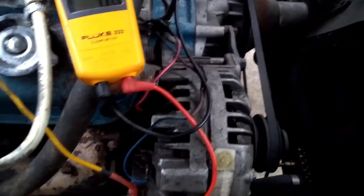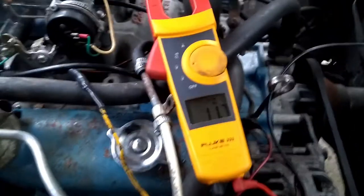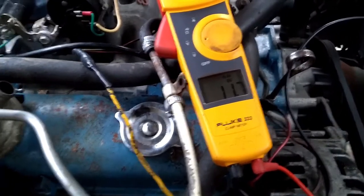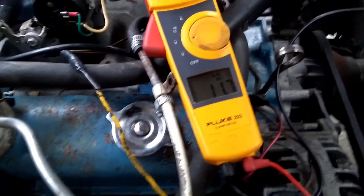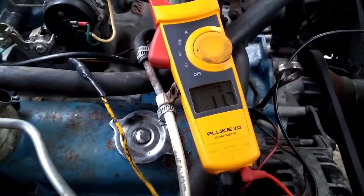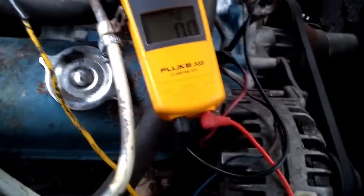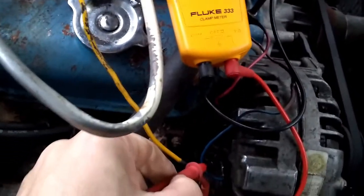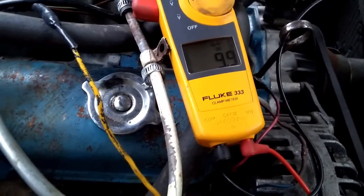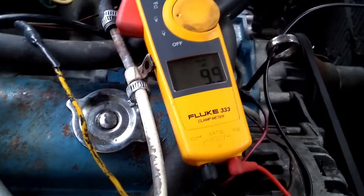With the key in the on position, we're going to have voltage at the alternator output, but it's going to be lower than with the key off because we've energized the entire vehicle — so there's more voltage drop. You can see it went from 12.5 down to 11.7, but we're still near battery voltage. What's important is the field wires should now have voltage — it doesn't have to be full battery voltage, but there should be power coming to the alternator.